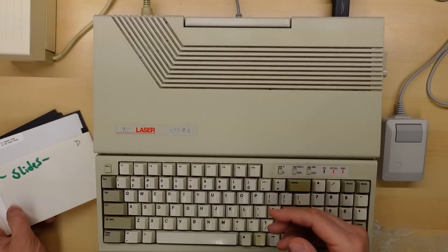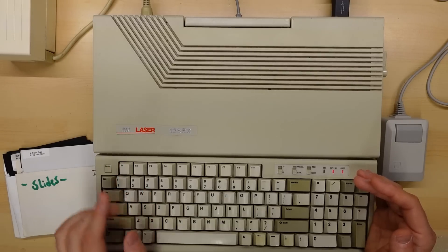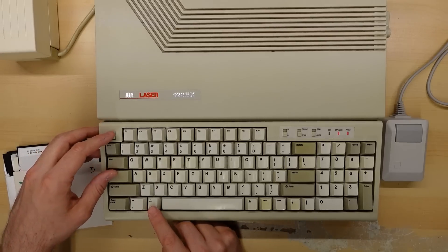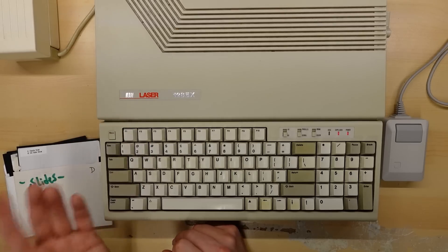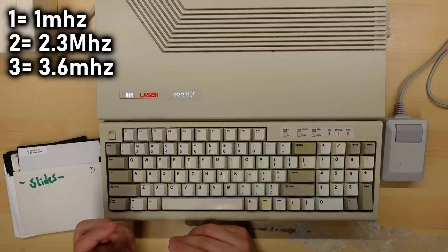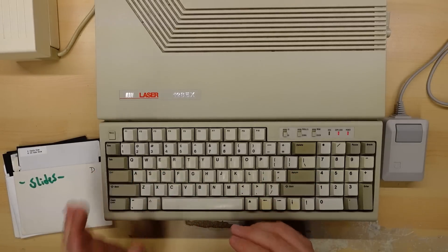DazzleDraw was a bit sluggish at stock speed, so let's try the faster speeds. When you reboot, you hold down 1, 2, or 3: one is for 1 MHz, two is for around 2.8 MHz, and three is around 3.6 MHz. One way to tell the speed on an Apple II is to listen to the beep — pressing Control-G. The beep pitch changes with speed because on an Apple II, the speaker is controlled by an assembly language timing loop that reads a memory address.